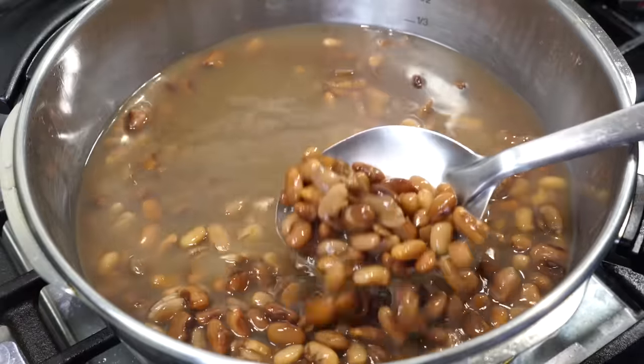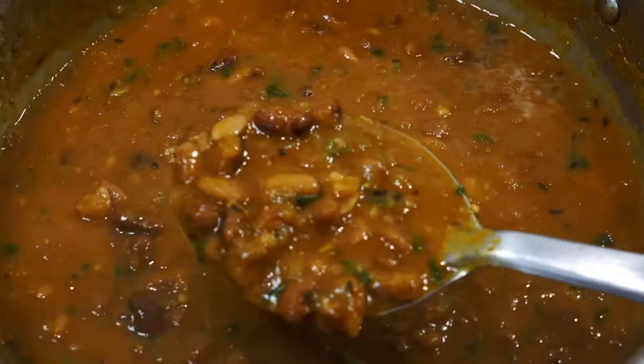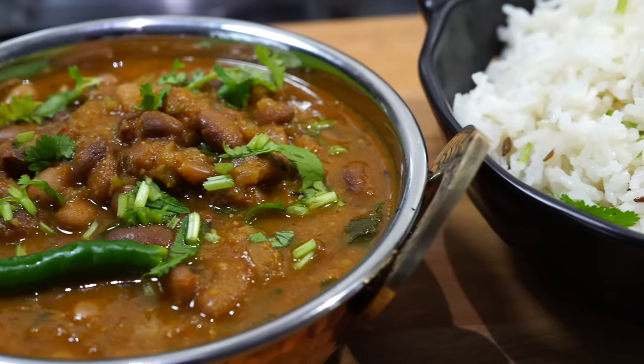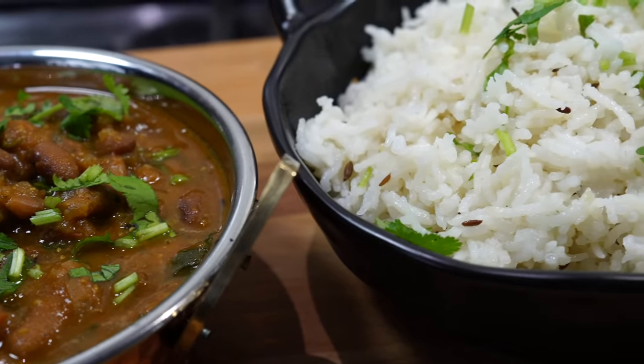On today's menu is something that I make very frequently at home — something that I feel is so satisfying and comforting, and above all it is nutritious as well as delicious. Nomoshkar and welcome to Curries with Bumbi, and today I have come with two recipes.